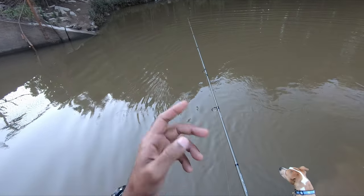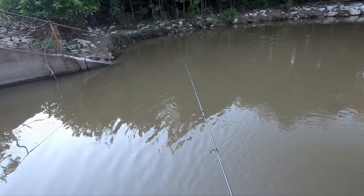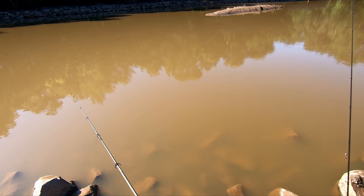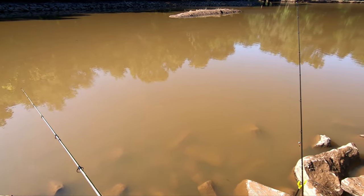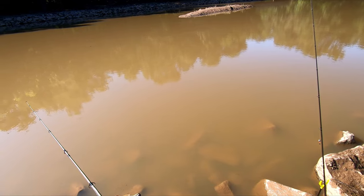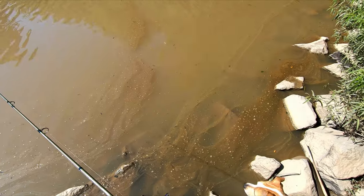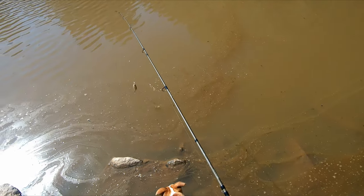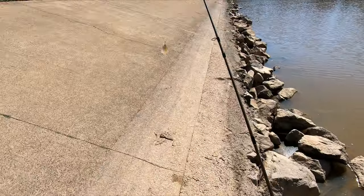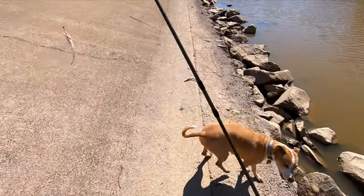Back to the basics — just a small hook and a bobber. I'm switching up techniques, putting a little tiny jig head with a chartreuse curly tail under the bobber to see if I can catch a crappie. I've seen quite a few of them coming up and chasing minnows on the surface. Got ourselves a little crappie — that's perfect bait size. It took me just a shade under three hours, which is insane, but we can get a couple good pieces of bait off of him.